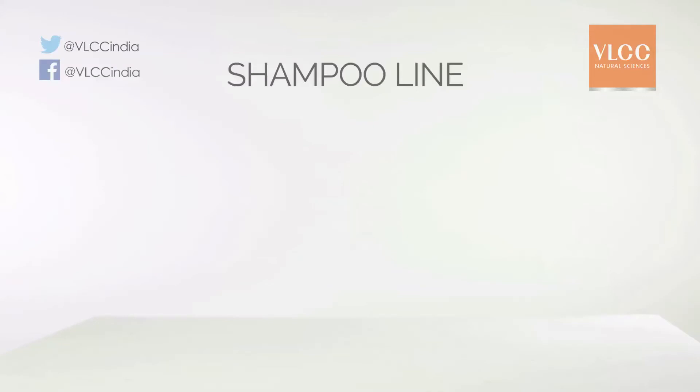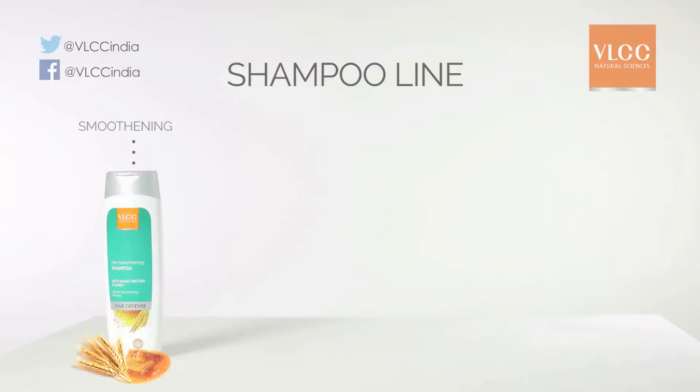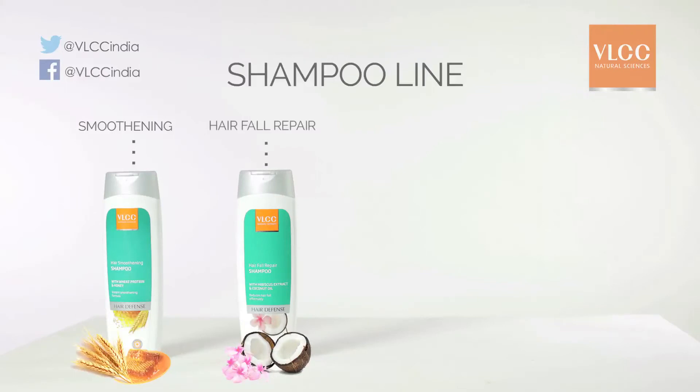The heat can lead to flakiness of the scalp, and the heat and dust can be stored in your strands — horrible buildup that's icky, uncomfortable, and certainly not beautiful. VLCC has four shampoos that help with different hair challenges. Number one: smoothening shampoo — VLCC's smoothening shampoo uses wheat germ extract and natural honey to leave hair shiny and smooth. Number two: hair fall repair shampoo — VLCC's hair fall repair shampoo combats hair fall with the nourishment of coconut and hibiscus.